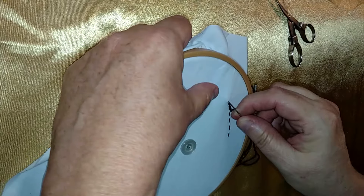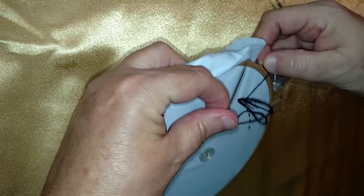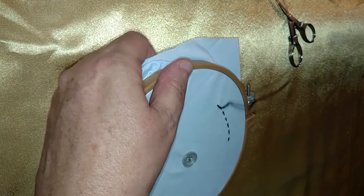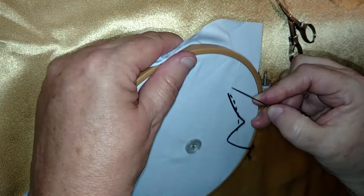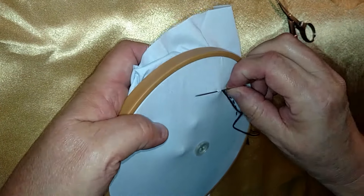Normally you might buy a pattern to iron on for your embroidery, or you might use a fabric marking pen and draw out what you're going to do. This is just a little bit of freehand embroidery, so you can kind of see. I wanted to really give you a good look at the straight stitch.